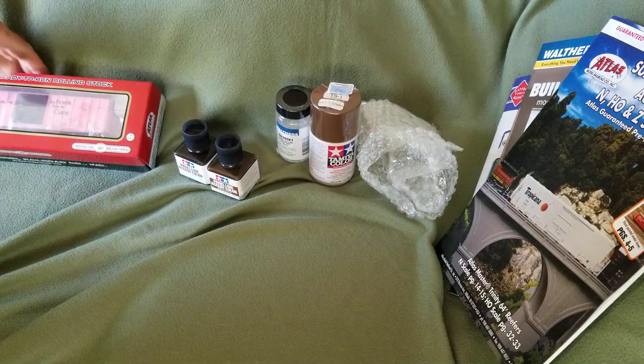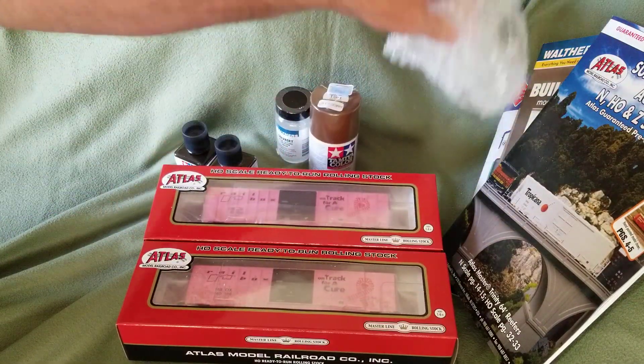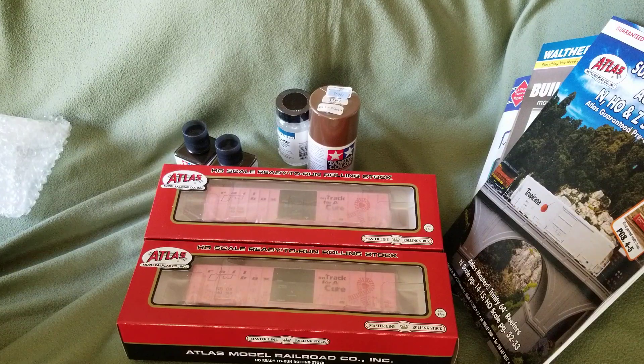That looks to be about it guys, so that's all we got for today. It's mail call and I hope you have a train epic day and I'll see you again soon. Thanks for watching.